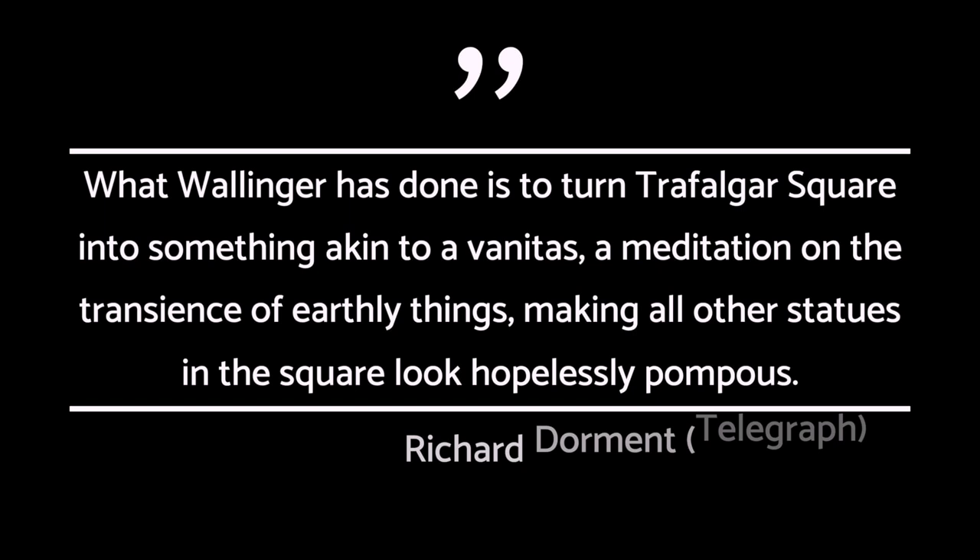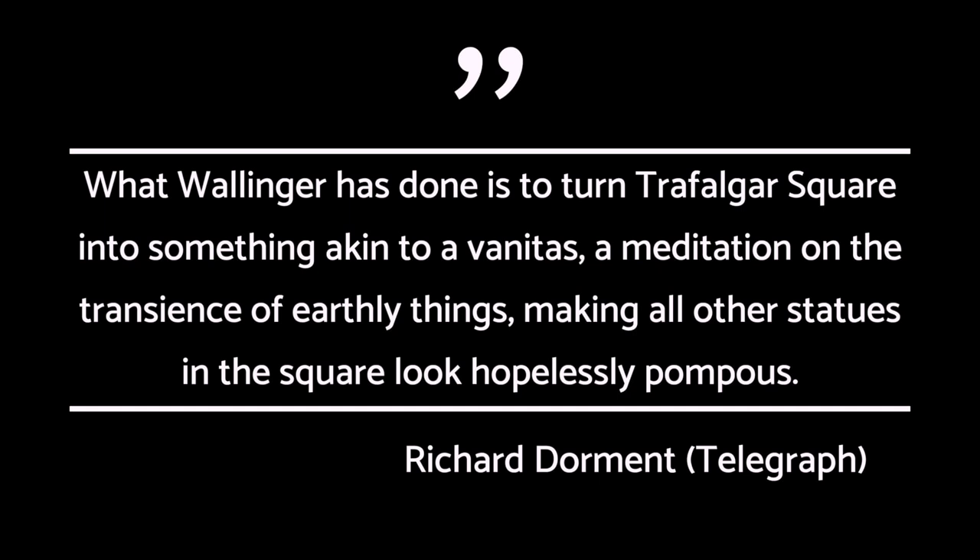As Richard Dormant of The Telegraph put it, what Wallinger has done is to turn Trafalgar Square into something akin to a vanitas — a meditation on the transience of earthly things — making all other statues in the square look hopelessly pompous. The sculpture is intended to be a Christ figure standing before the lynch mob that will call for his execution. Essentially, this figure stands in front of one of the most trafficked areas in all of Europe, waiting for judgment.